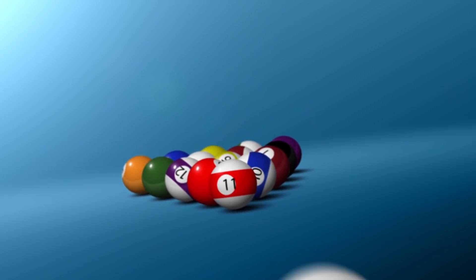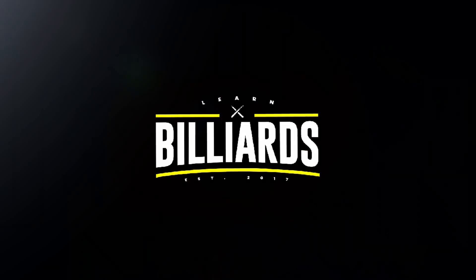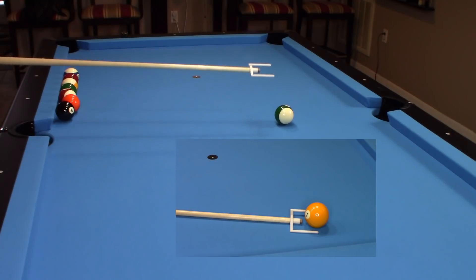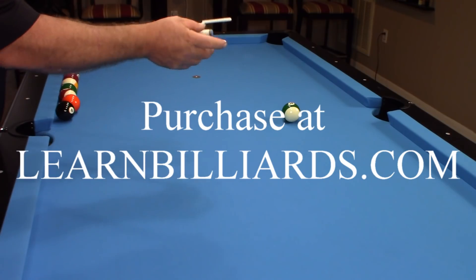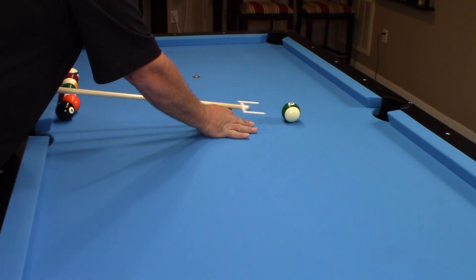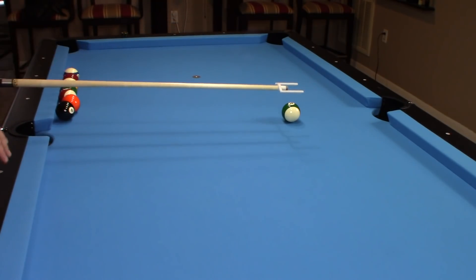Today I'm very excited to bring you this product review on the Third Eye Stroke Trainer. Welcome to Learn Billiards — I'm Eddie Altman, your PBI instructor. Here we are at the table with the stroke trainer. It's a pretty cool device — it just clips right on to the ferrule of your cue, and this guide is going to train your aim to the center of your cue ball.